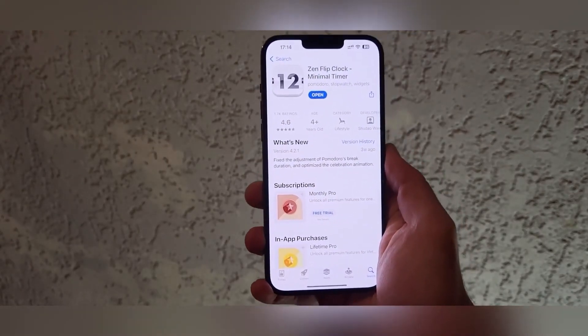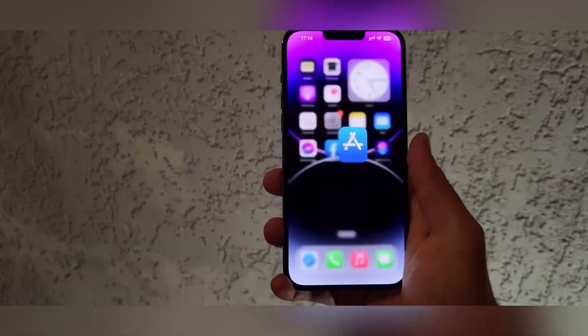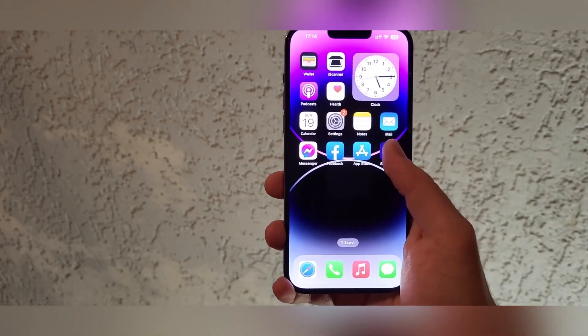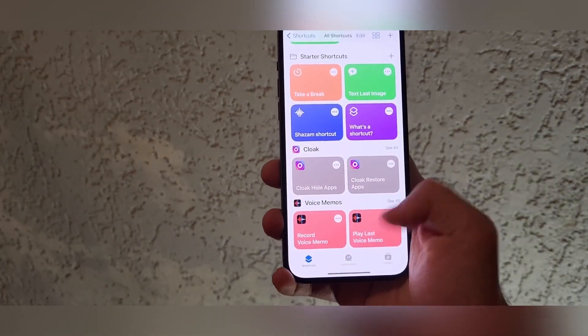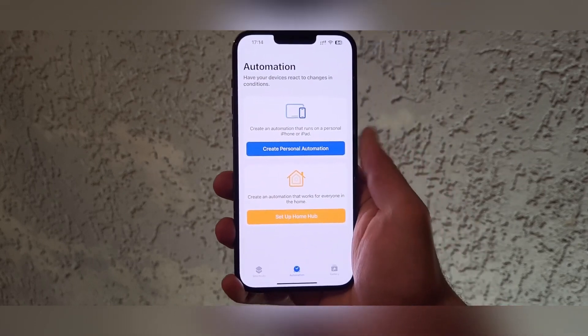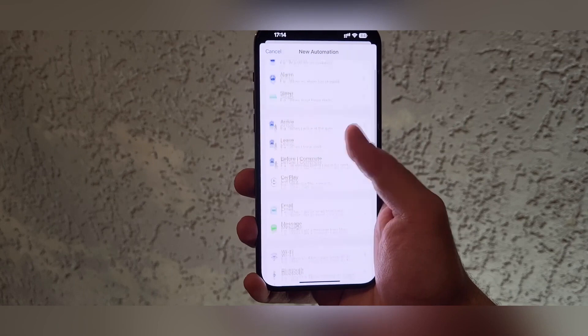We must download this application — it's called Zen Flip Clock Minimal Timer. After we download this application, we must open Shortcuts and choose Automation, then click Create Personal Automation, and then we must find the charger option.